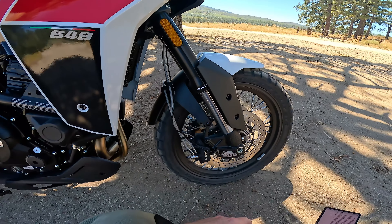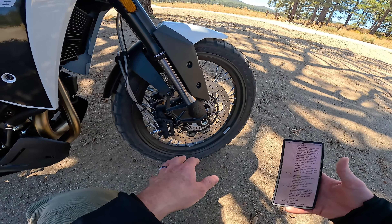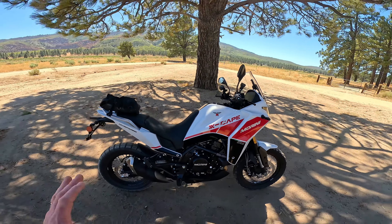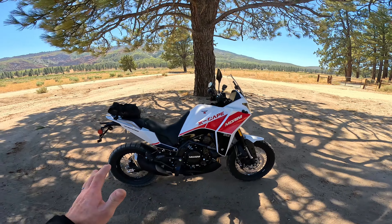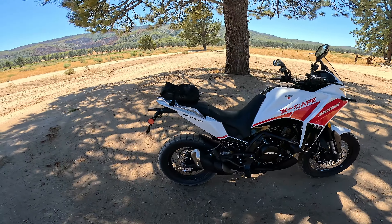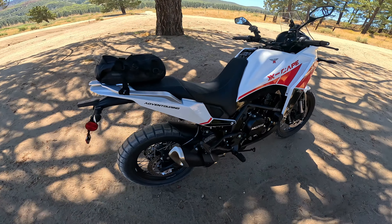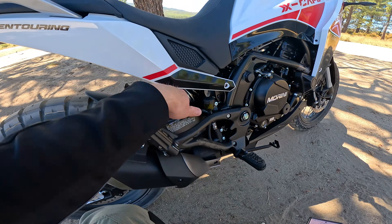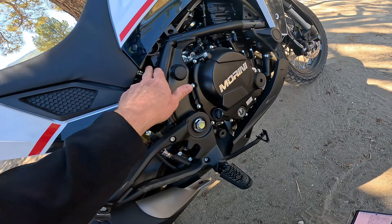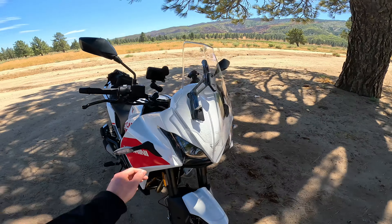Seat height is really reasonable — about 32 to 33 inches depending on what seat you have, about 830 millimeters. It kind of sculpts down, so it's not too intimidating. For suspension, we have an interesting setup — definitely a bit nicer than you'd get on a Versys 650 or V-Strom 650. You've got Marzocchi front forks, 50mm diameter, with full adjustments — compression, rebound, and preload — but the travel is a bit limited at only about 160 millimeters or 6.3 inches.